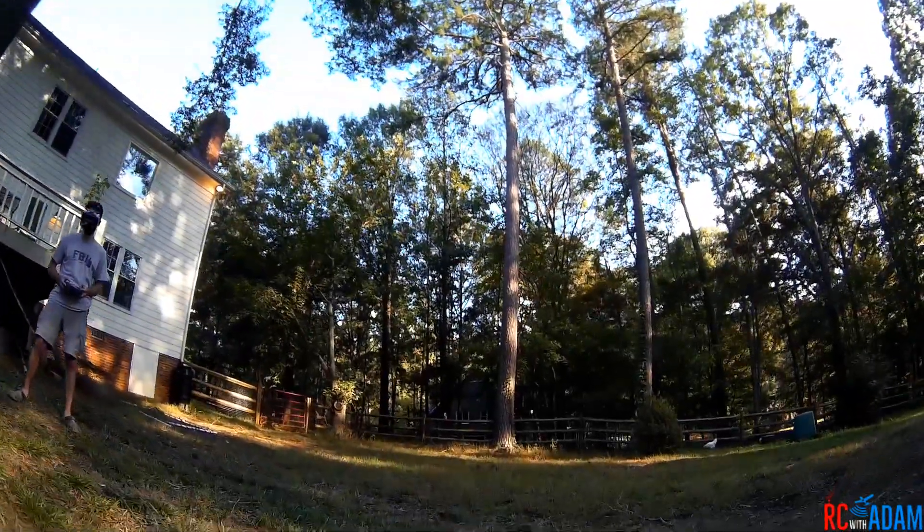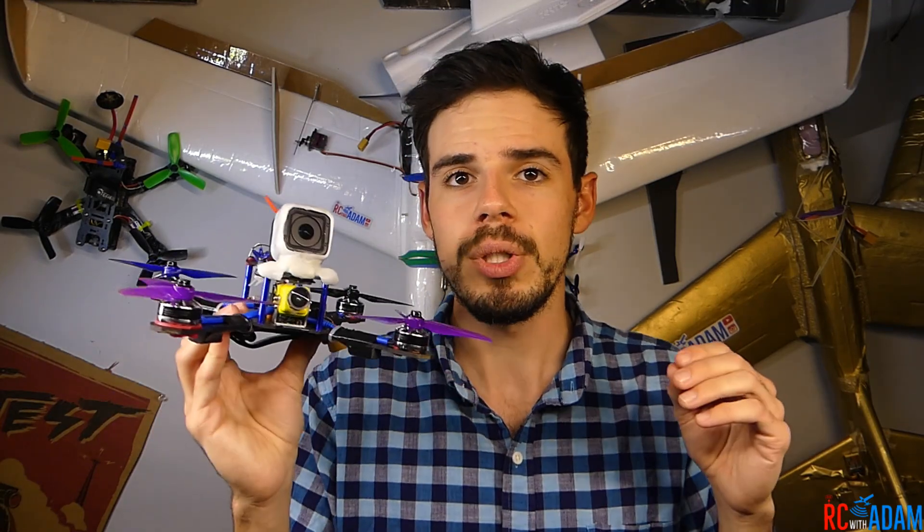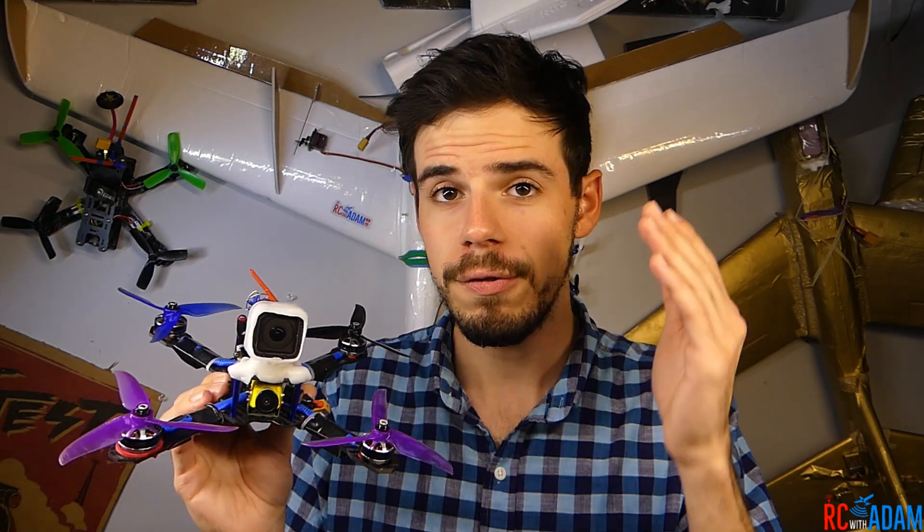When you have that, it obviously doesn't look good — you don't want that. It's amazing the difference between a jello-free video. It's like the difference between actually feeling like you're flying, as opposed to feeling like somebody just strapped a camera to their quadcopter, which in reality kind of is the case, but it makes a big difference. I'll put links in the description below to other videos that talk more in depth about what jello is and the more technical aspects.